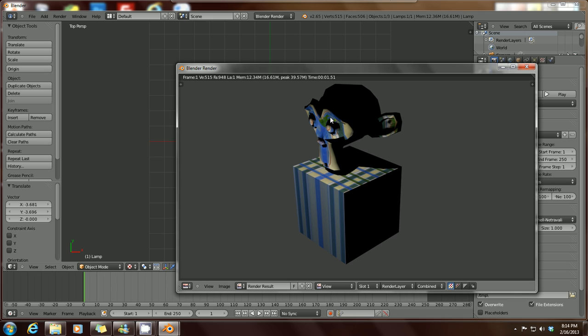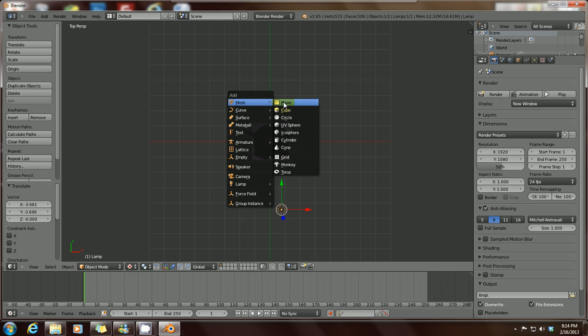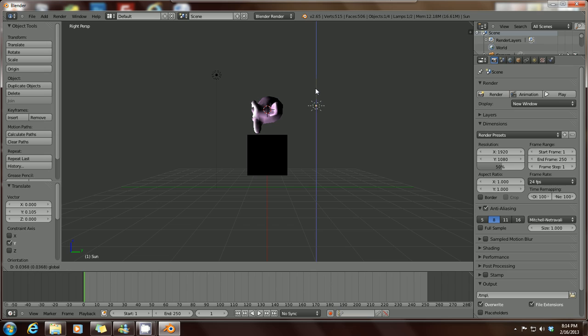There we go — those are the textures applied to the monkey. It looks a little rough, but there's a way to fix that. Let's press X to close the render window, then add another light source by pressing Shift+A. From the options, select Lamp, then add a Sun because that's pretty bright. Press 3 for the right-side perspective, then press R on your keyboard to rotate and tilt the sun so it lights the back of the monkey's head to better light the scene.